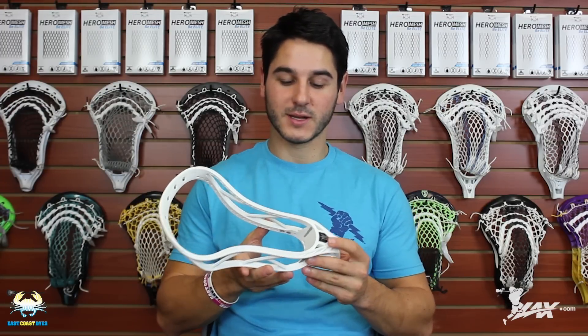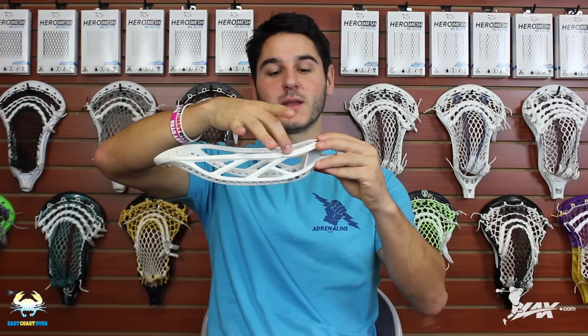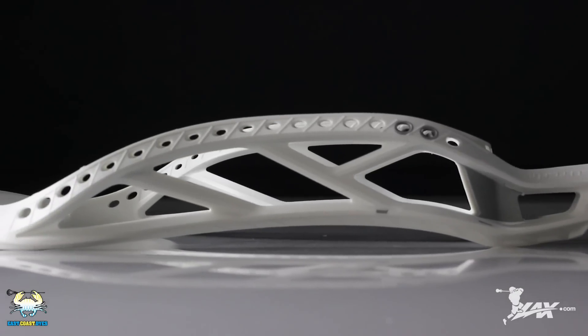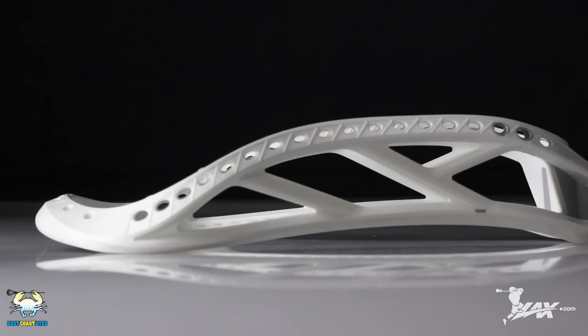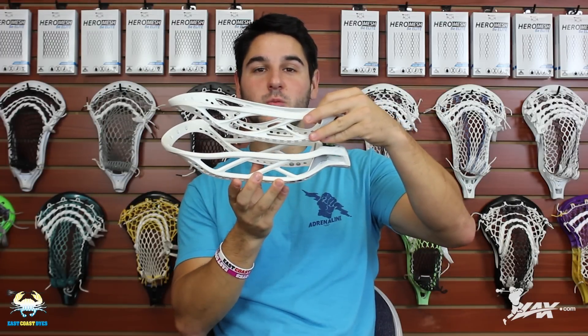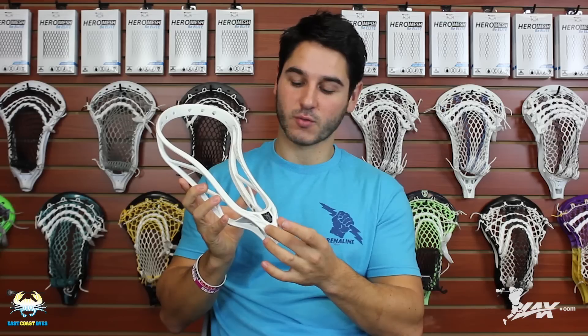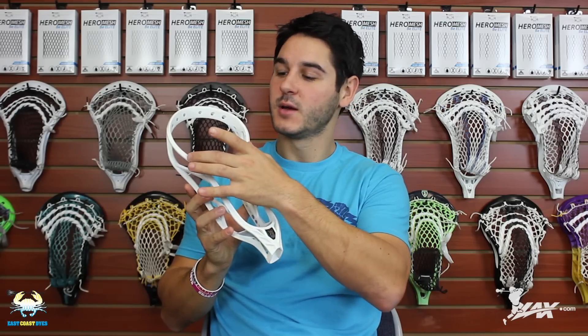Let's start with the changes in look for the Brine Clutch 4. You're going to see it has the same styling points — it has the same offset with their True Offset technology, so a dip right at the beginning by the throat about an inch up, then stays straight for the rest of the way and returns a little bit at the very end. It has the classic Brine Clutch styling with the same sidewall pattern, but they've straightened it out a little and given it a more futuristic look — more swoopy and wavy lines replaced with straight, clean, and simple lines. They also have a new design on the top which is pretty much just texture, with some indents that grow shallower and smaller going up the head.